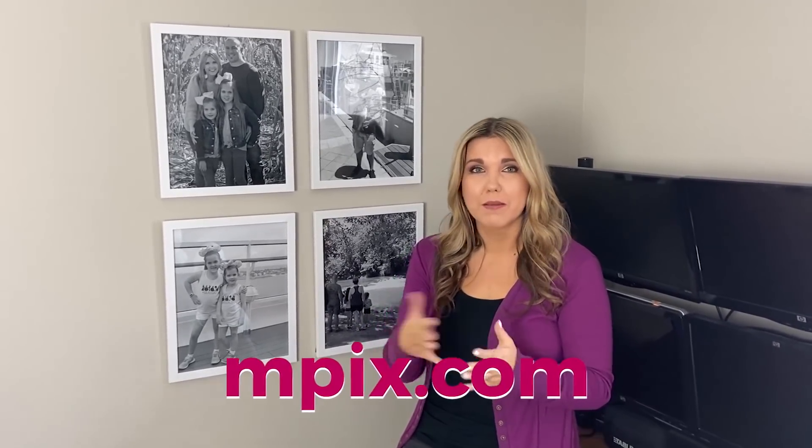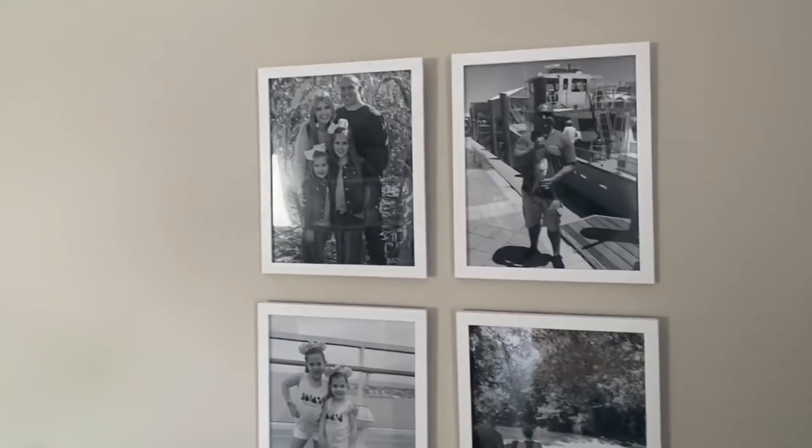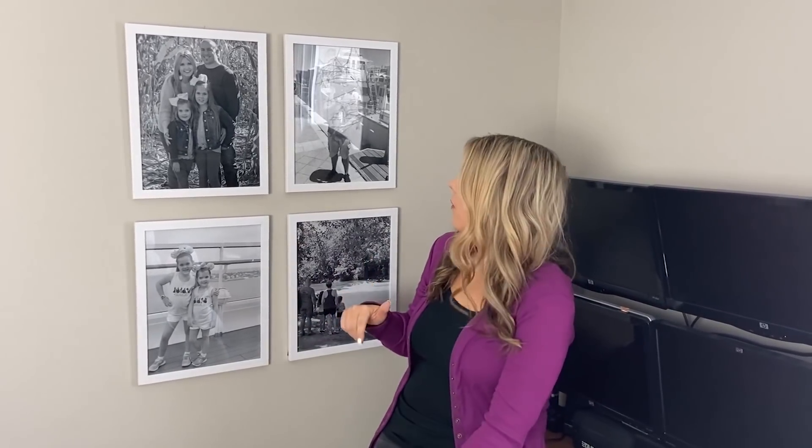One of my favorite things to put on walls is pictures of our family — they make me happy. For inexpensive pictures I order from mpix.com. They're inexpensive and have really good quality, and usually ship within a couple of days. Over by my husband's desk I got some black and white travel pictures. The frames are 11 by 14 — I got six in a pack off Amazon. I'll link that below.